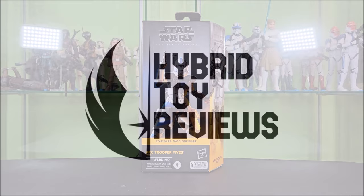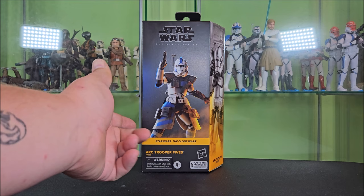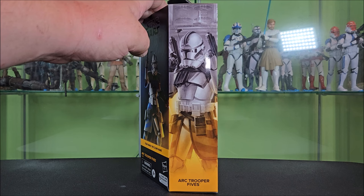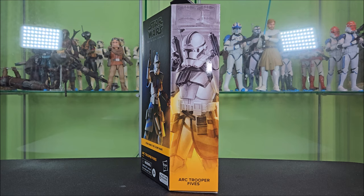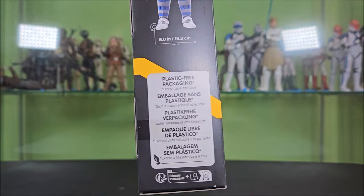Let's take a look at the packaging. This is your Black Series plastic-free packaging. We are getting to where new figures are coming in plastic windows again, but there are a few of these plastic-frees that still need to squeeze out of the system, one of them being ARC Trooper 5s. He features the Black Series logo up top above a render of 5s, the Clone Wars logo, 'ARC Trooper 5s,' warning 4+, and Hasbro plastic-free packaging. The side of the box features artwork of 5s holding his blasters, wearing the Season 4, 5, and 6 helmet — not the one that comes in the box, which is misleading.